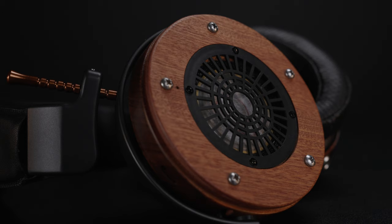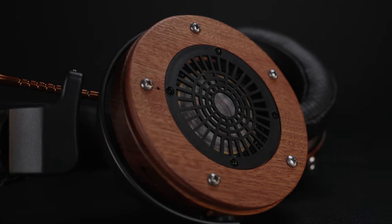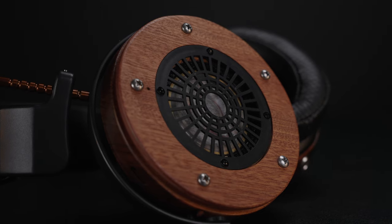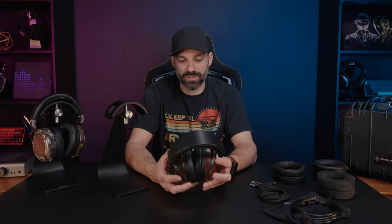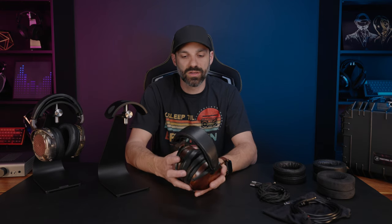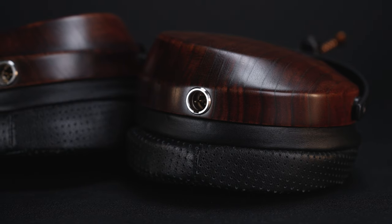The Atrium Closed uses the same driver as the Atrium Open, but being a closed back, it has a unique dampening system called the Atrium Dampening System, or ADS. It's a proprietary system that came from hours, days, and months of research — Zach, the owner of ZMF, said it took years to get to a level he was happy with. So it's special; it's not just a closed back cover on a normally open back headphone.